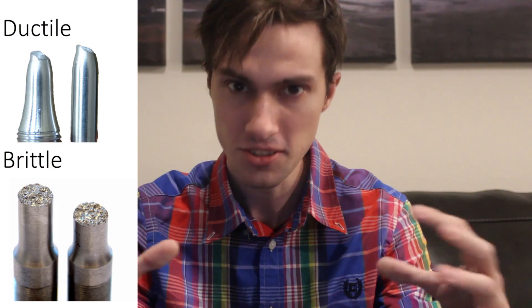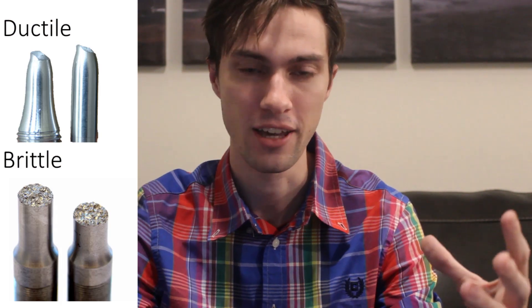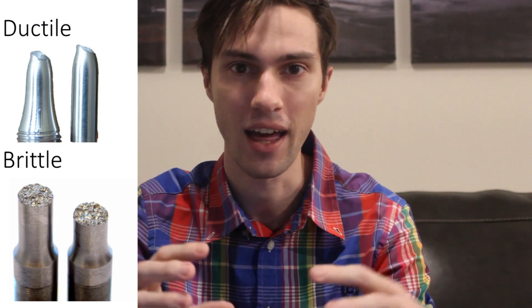We'll be working on the structural fuse in a future video, as we're going to build it into another component we're making. The second way to make the case safe is by using a ductile material. Ductile cases will banana peel when they fail — they'll tear down the middle and release the pressure. This is distinct from a frangible material case, which would shatter into a bunch of tiny pieces like an eggshell dropped from a height.